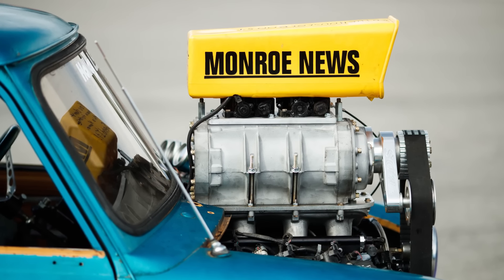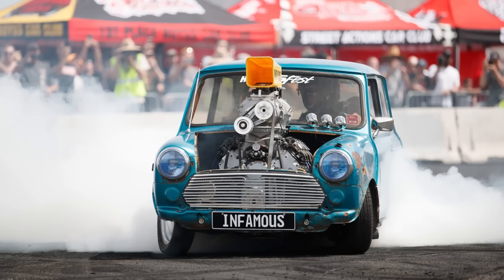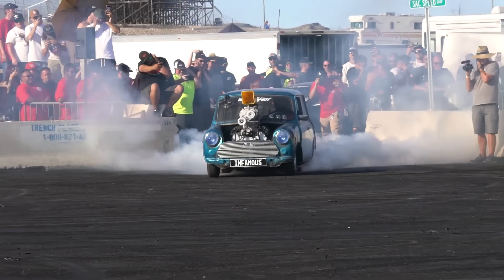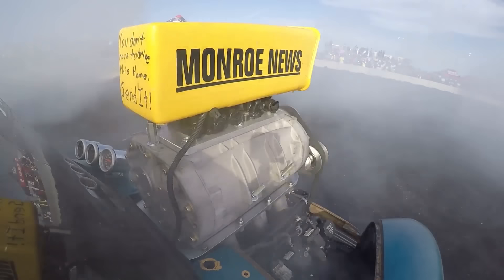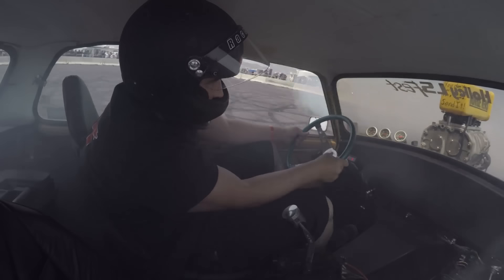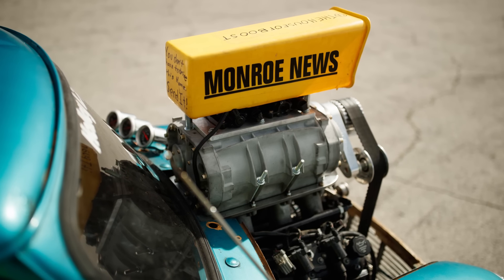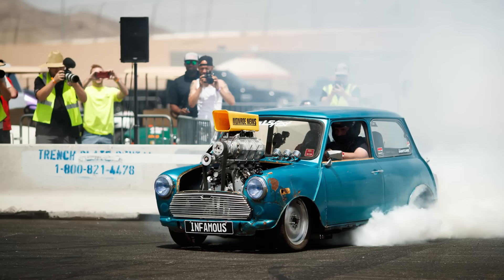It's still stock wheelbase, stock body. I didn't want to chop out the wheel wells and make it look not like a Mini. So tell me about the motor. It's a 4.8, completely stock, with a big cam in it just to make the noise. It's got a Holley EFI lower intake and I made the adapter for the blower and throttle bodies — runs on a stock LS computer. It has a Turbo 350 3-speed automatic trans and a Ford 8-inch narrowed rear end on leaf springs. It probably makes about 600 horsepower at around 10 pounds of boost.